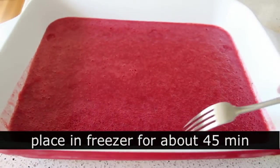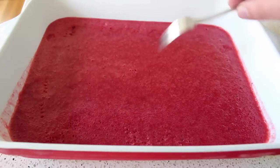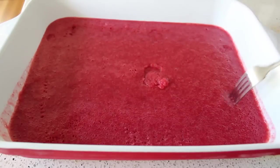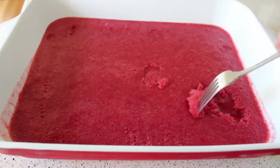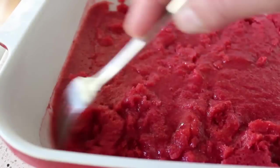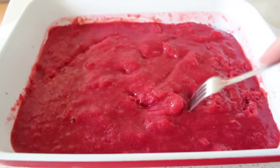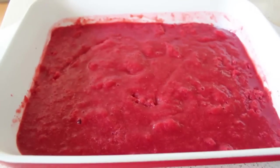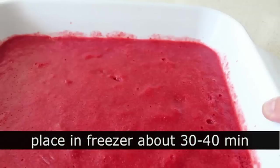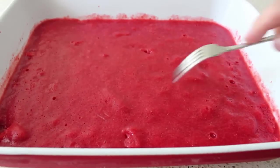After about 45 minutes, it should just barely be starting to freeze around the edges, and in towards the center it's going to be kind of slushy. Take a fork and pull those frozen crystals from the edge of the pan into the center and just mix it all up. At this stage, don't expect a lot to be happening — we're basically just giving it a mix. Return that to the freezer for another 30 to 40 minutes, and at that point it should be starting to freeze more. Then we're going to do the exact same thing again with the fork.